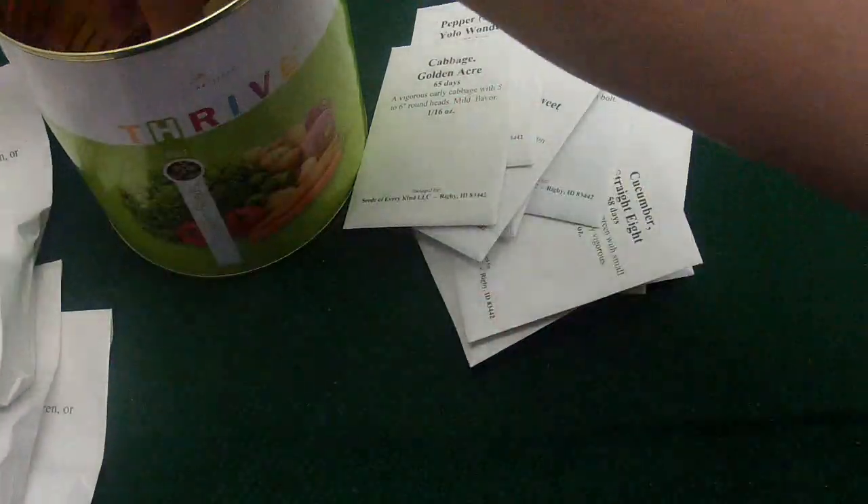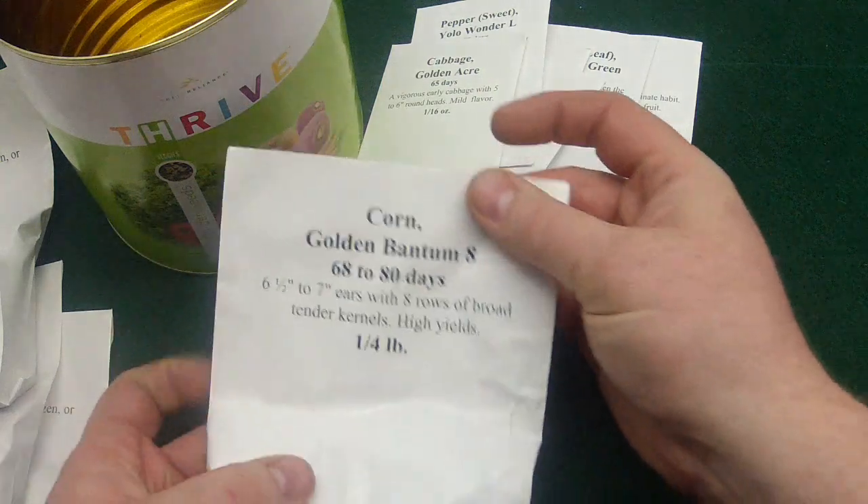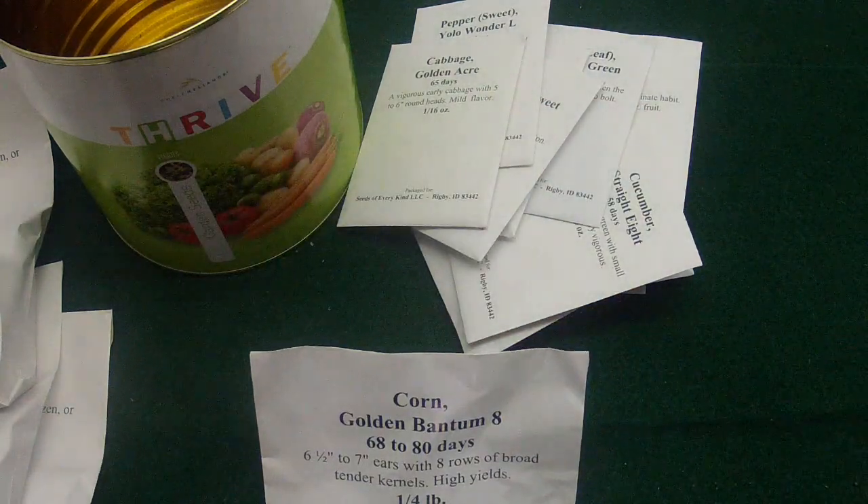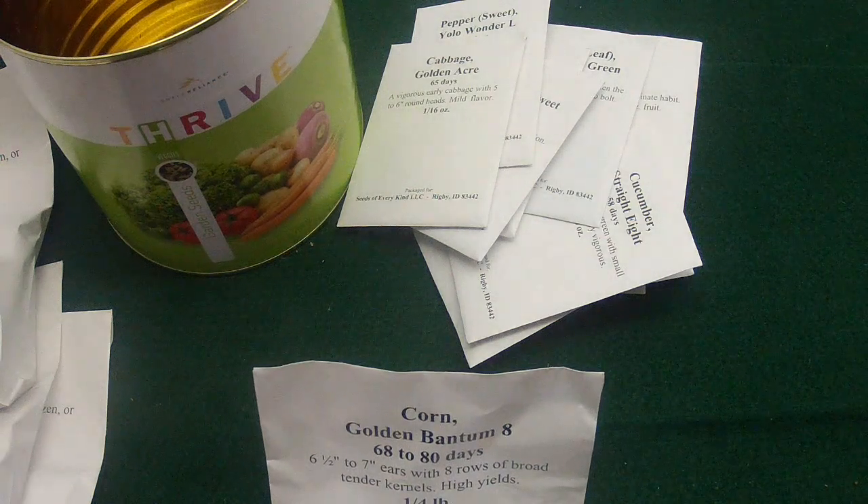Another bush bean, and I believe it is the corn — yeah, the Bantam corn. So this is just part one; stay tuned and we'll see how these work.